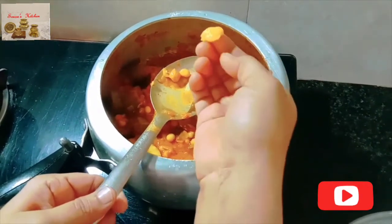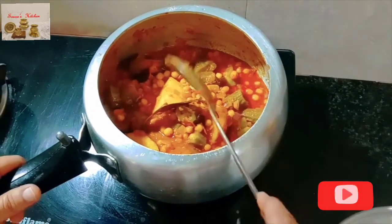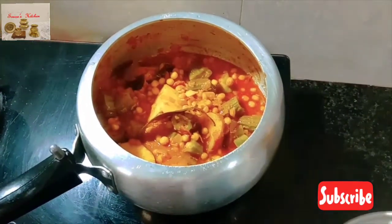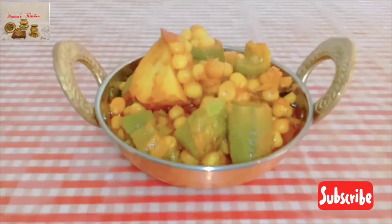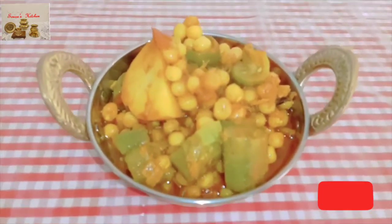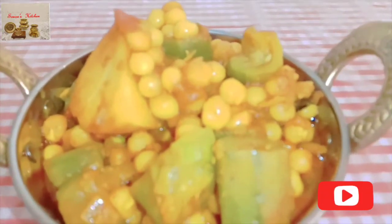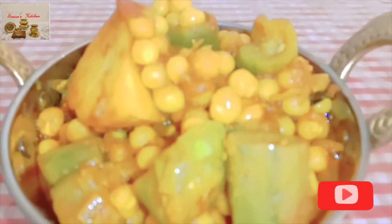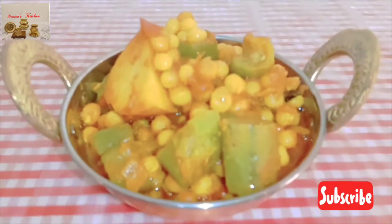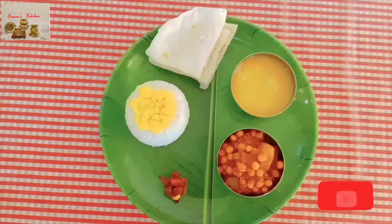Vatana is also cooked nicely and potato is also cooked. If you want gravy you may keep this much gravy, or you may reduce the extra water. You can also serve this with soft rice roti or roti or hot fulkas. How to make rice roti — I have shared the link in the description box.